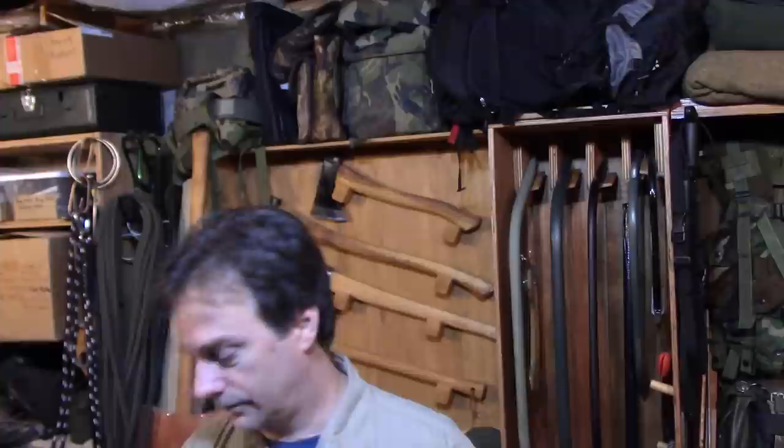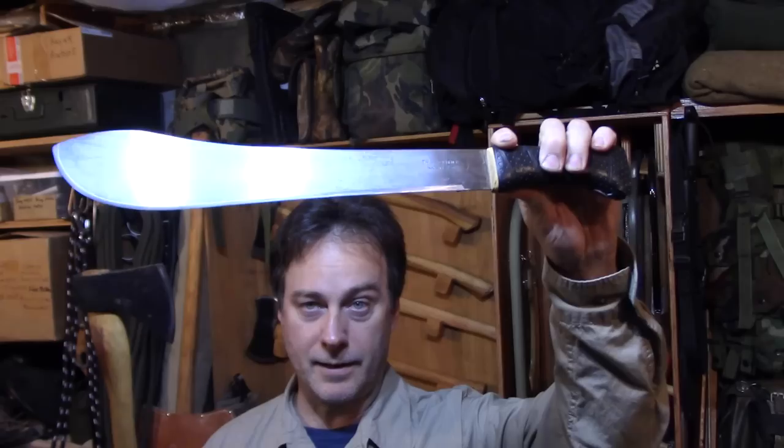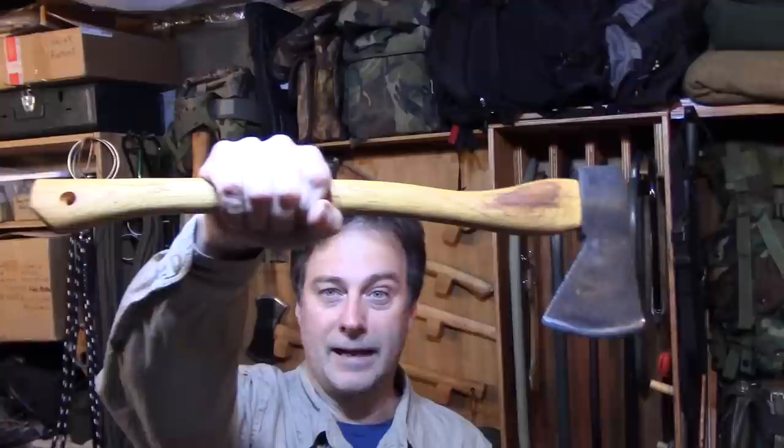Coming at you from the gear room - there's always been a great debate on the machete versus the axe, especially when it comes to camping, hiking, backpacking, bushcraft, and survival. On the survivalist forums and Bushcraft USA there's always the one-tool option. For me, if I carry a machete I usually have a knife with me, and if I carry an axe I usually have a neck knife or a belt knife. Today we're going to discuss which is better and which is more suited towards you.